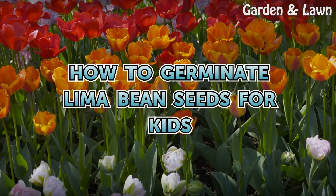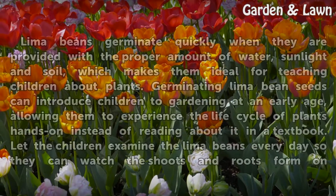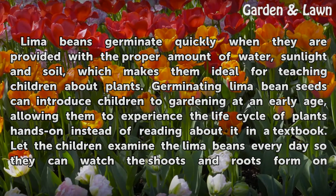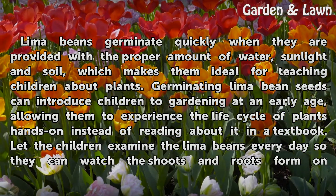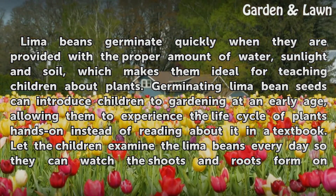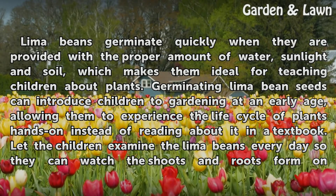How to Germinate Lima Bean Seeds for Kids. Lima beans germinate quickly when they are provided with the proper amount of water, sunlight, and soil, which makes them ideal for teaching children about plants. Germinating lima bean seeds can introduce children to gardening at an early age, allowing them to experience the life cycle of plants hands-on instead of reading about it in a textbook.